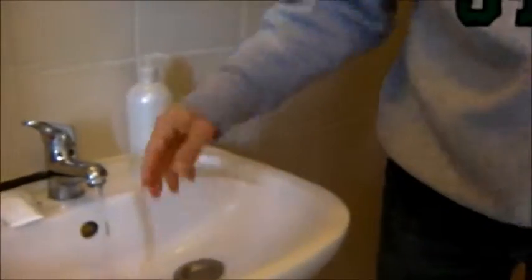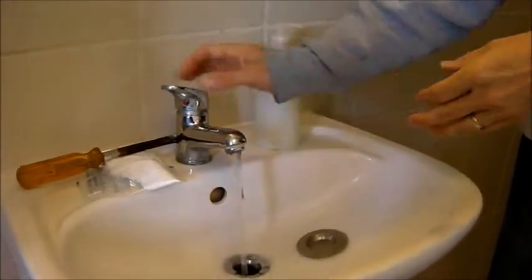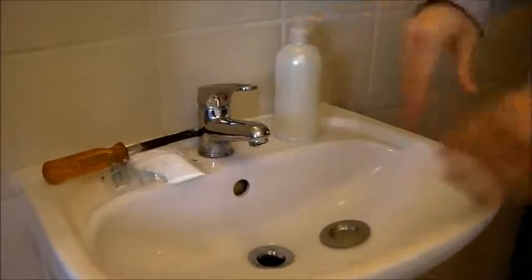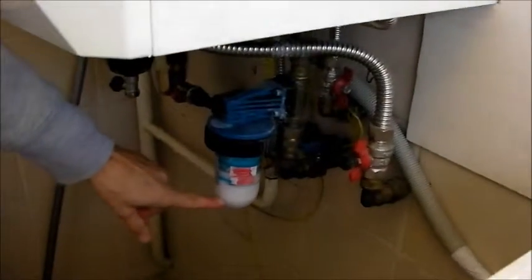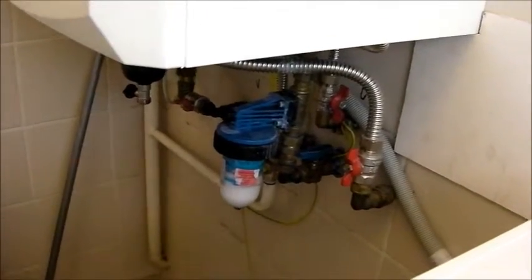This should have been left on — someone turned it off. The water keeps coming out and then you can go ahead and shut that off. And that's it — the salt is replaced and it's new. When it gets down to here again, you can do it yourself and replenish the salt.